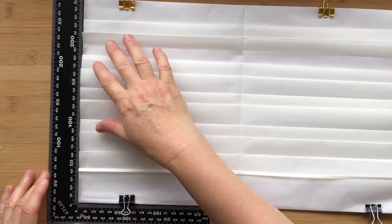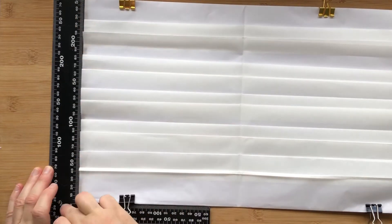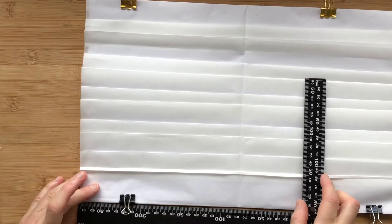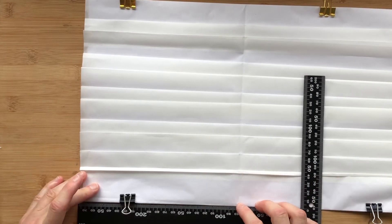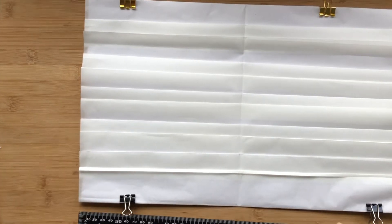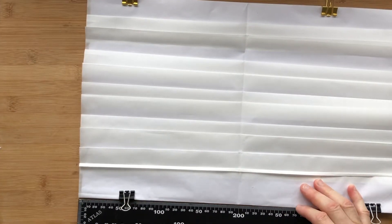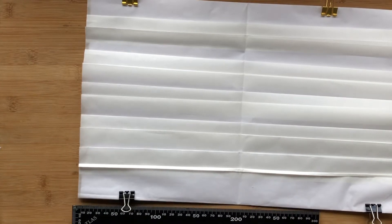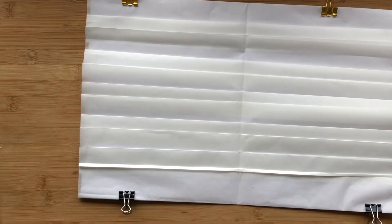Just to give you a sense of the sizing I'm doing: we're talking about 25 centimeters width across each of the pages, and about 20 centimeters halfway across, so 40 centimeters all the way across.